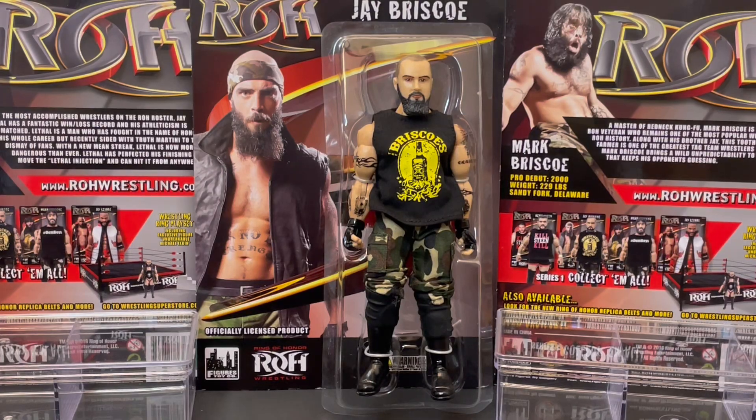Wrestling fans, today we will do a tribute toy review to Jay Briscoe of the Briscoe Brothers, one of the greatest tag teams of the new generation. We will be checking out the Ring of Honor Series 1 Jay Briscoe figure.